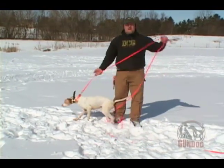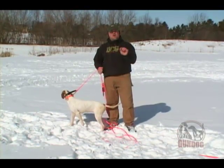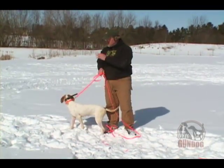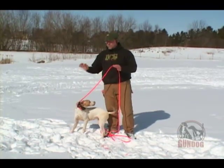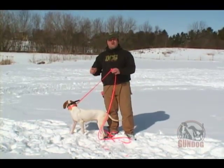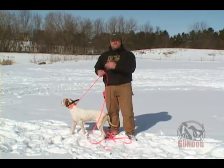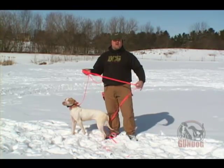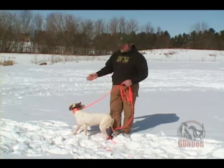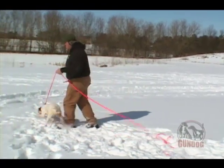Now we're going to work on the HERE command as we're collar conditioning. Part of the reason we're going to do that is because it is a command she's at least heard and acknowledges since she's been a puppy. So when working on conditioning the dog with the collar, I want to use a command that I'm going to use throughout her life, throughout training, throughout hunting, throughout even those eight months of the year when the hunting season isn't open. So we're going to start off by giving her an opportunity to kind of move around freely and do what she's going to do.